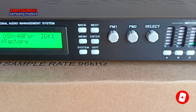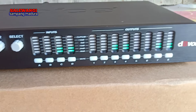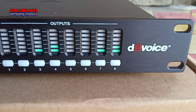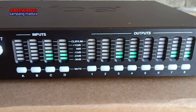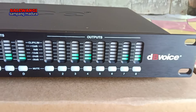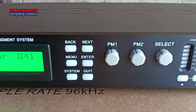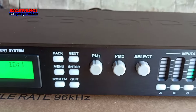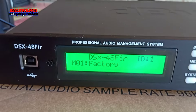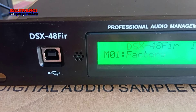Assalamualaikum warahmatullahi wabarakatuh. Jumpa lagi di channel Sariwagi Sampang Madura. Kali ini saya akan meriviewkan sebentar produk baru dari DB Voice, yang mana di sini ada 4 input dan 8 output. Ini dari tempat depan ya. Dan ada tombol menu dan juga yang lainnya, tombol PM1, PM2, dan select-nya. Ini dengan tipe DSX484.